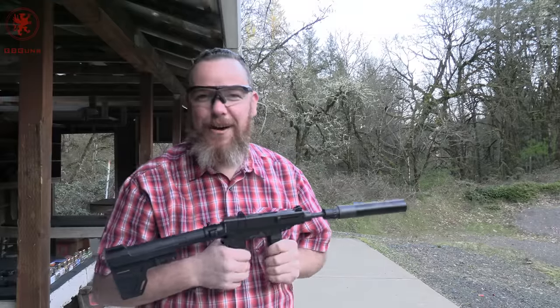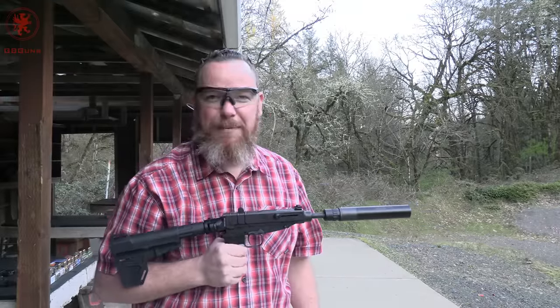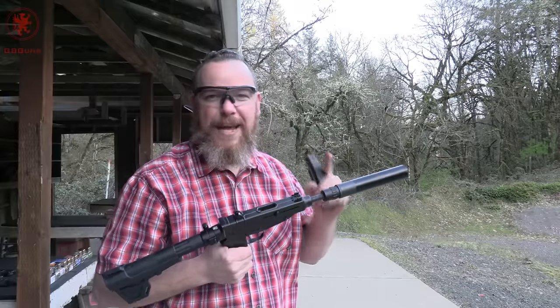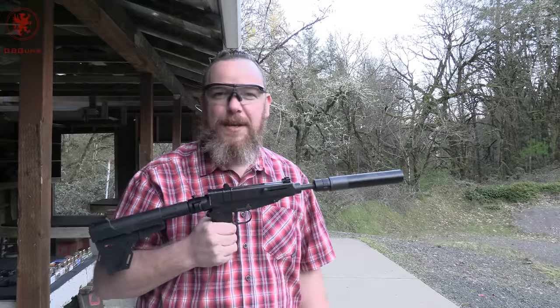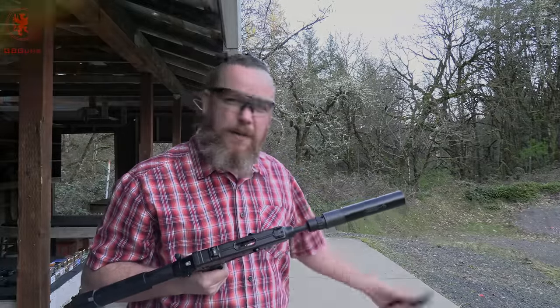Enough with the bullshit talk. We'll have some actual testing here now. Go through our 'what's for dinner' and if we have enough daylight, get to the accuracy portion. Doing that without the can because the can does of course enhance the back pressure and give you an unauthentic test. Which is why you don't see us using cans in our tests — it's not fair to the gun, not fair to the ammo.